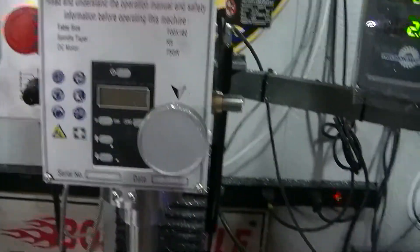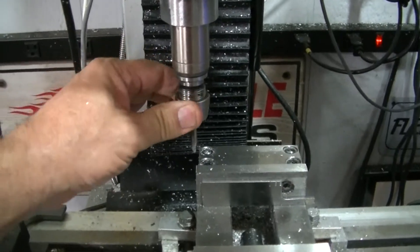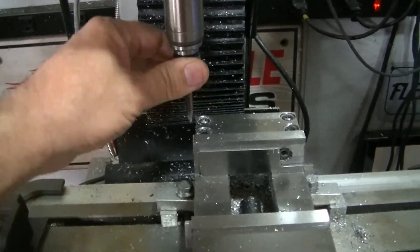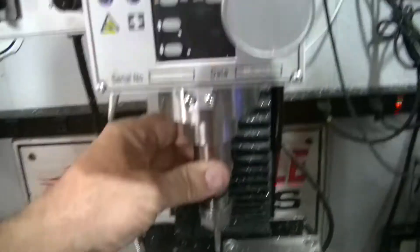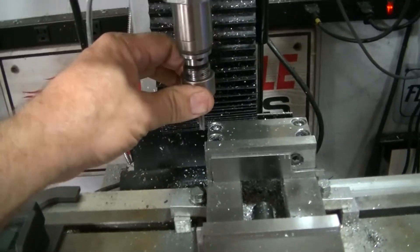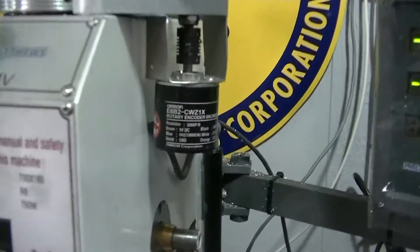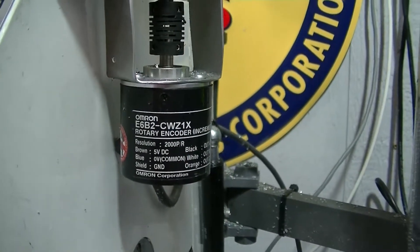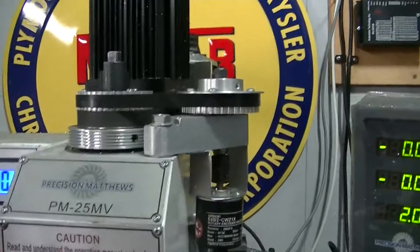The big thing is you can't do rigid tapping — that's the issue. So you have to get one of these tap holders that are spring-loaded, just in case, because there's backlash in these machines. It's safer to do it this way so you don't break a tap. Now you can actually tap, and I've got the Omron rotary encoder on here for it.